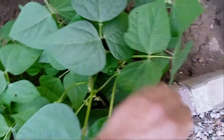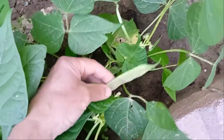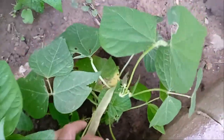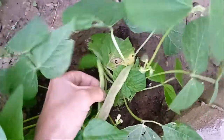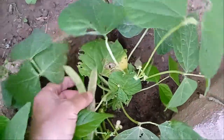Dragon tongue beans mature in 60 days. The plants will reach a maximum height of two to three feet. Dragon tongue beans can be harvested young and eaten in their entirety, or left on the plant to dry until the seeds rattle in the pod. The fully dried tongue beans display the same amazing colors and can be saved for use in a range of dishes.